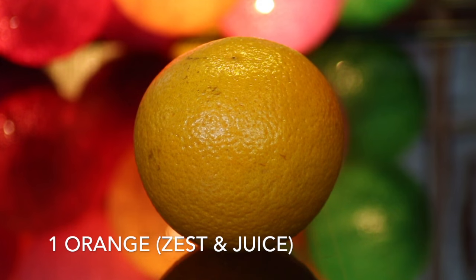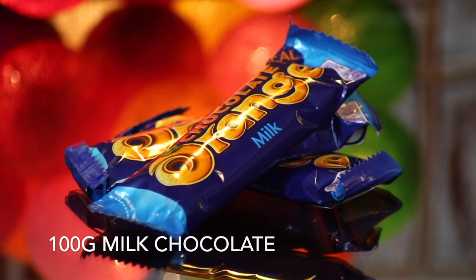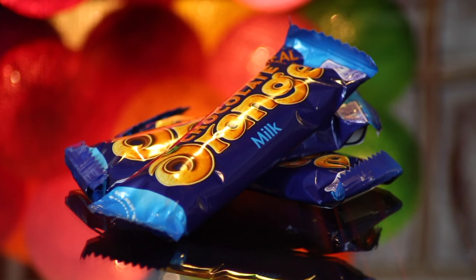You'll also need the zest and juice from an orange, three eggs at room temperature, and 100 grams of milk chocolate. I've decided to use Terry's Chocolate Orange for the extra orangey hit.